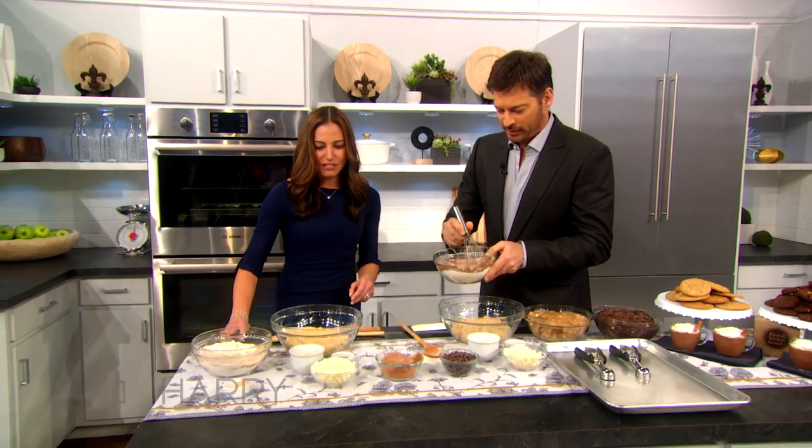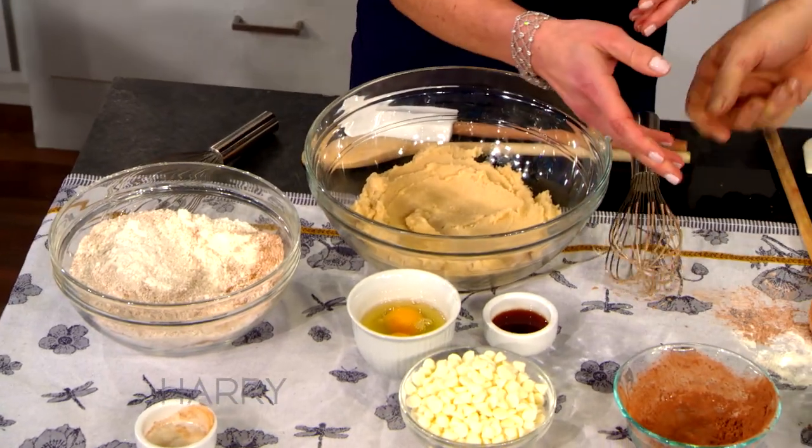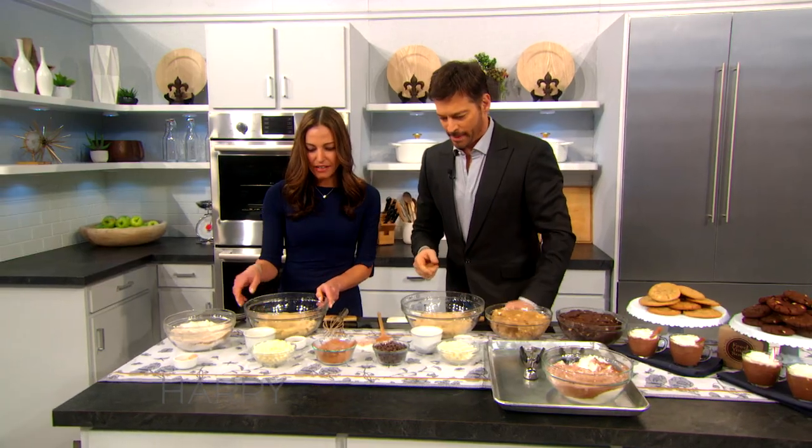So now you have your dry ingredients mixed — leave them on the side. Now we're gonna combine our wet ingredients. We put that down, and now we're gonna add our eggs.